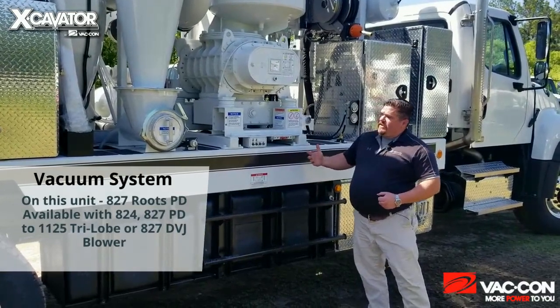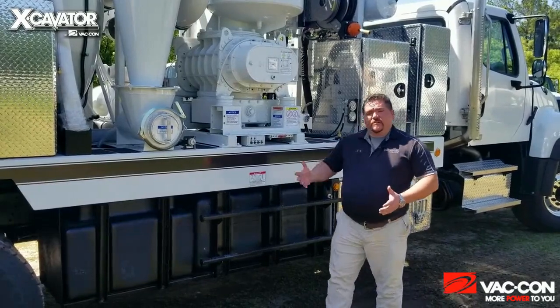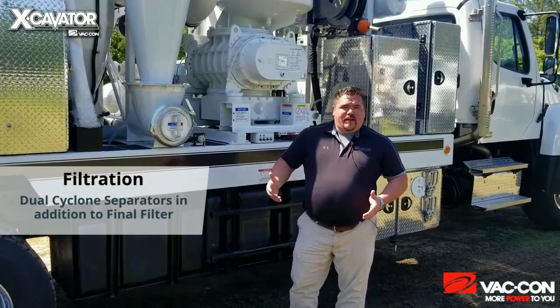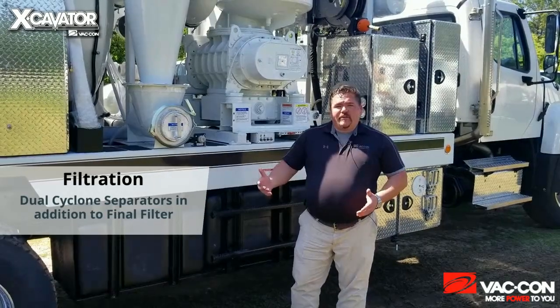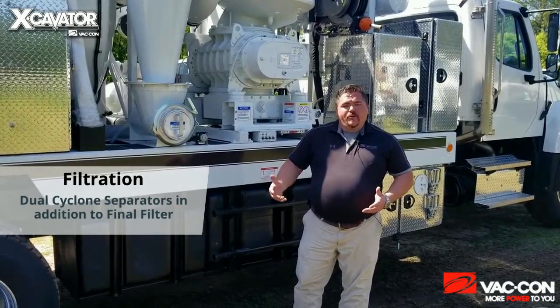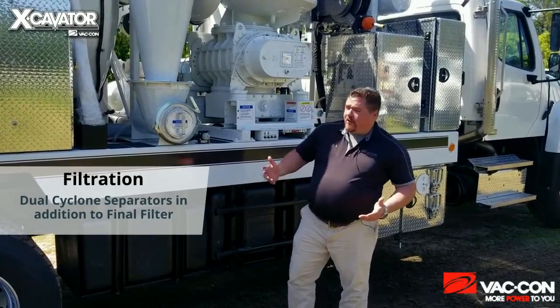We can also do an 827 DVJ blower. On this particular unit, we're running dual cyclone separators for filtration in addition to a final filter. What that's going to allow you to do is, if it's necessary to vac up very fine dry material, you have the ability to do so without running the risk of getting heavy sediment — or any sediment for that matter — through your positive displacement blower.